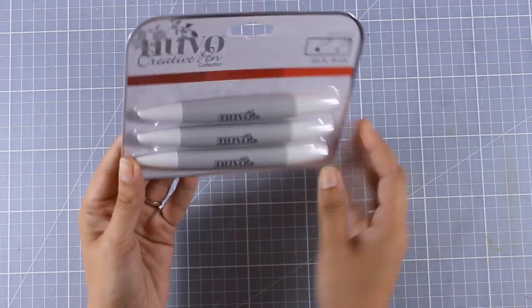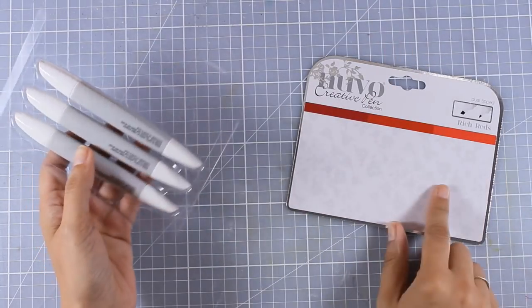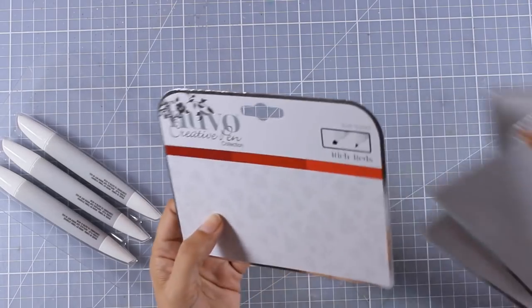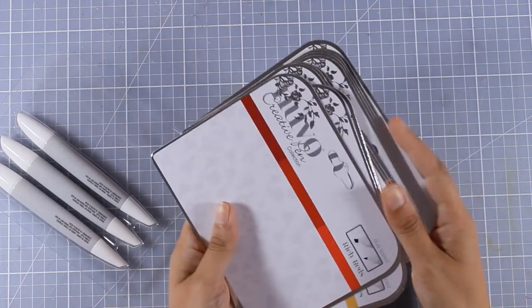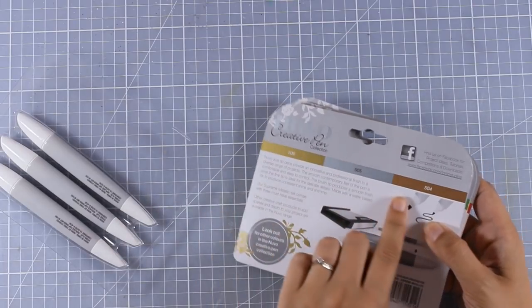I'm going to take these out of the packaging. I really like the packaging because at the back you get these color swatches along with their numbers. If you want to know which marker goes with which set, it's nice to hold on to this packaging so that you can reference it. Later in this video I'm going to discuss how I'm going to store all these swatches.